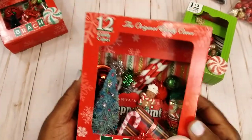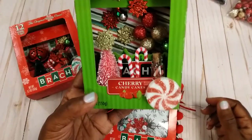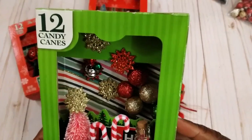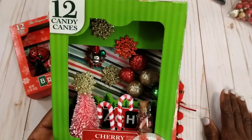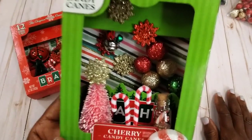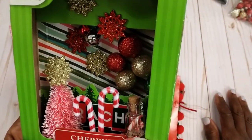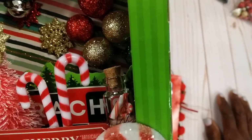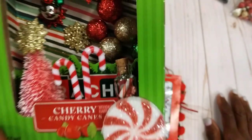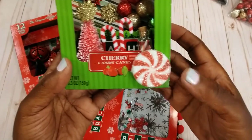I used this one to make this one with. This was another candy box — it had the little cherry candy cane so it was a green box, and I did the same thing. Those little snowflakes are from a pack from Hobby Lobby — I think it's the Make It Christmas line. I used a little pink Christmas tree, some candy canes, a little jar with a candy cane and some little mints in it, and these little candies are also from Hobby Lobby.